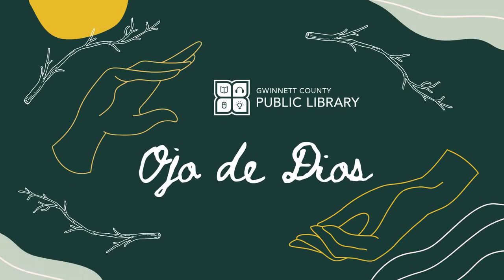Hello, everybody. Today, we're going to be making Ojo de Dios, or an Eye of God.